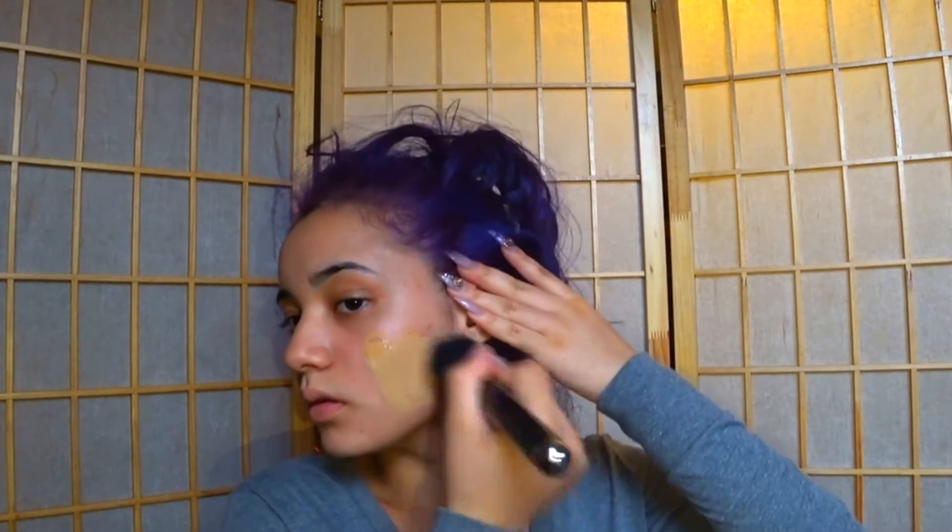Hey guys, it's JLojana here and we're going to get right into this makeup tutorial. I'm already starting off with a bare clean face and I'm using my Marc Jacobs brush to face two and my Neutrogena liquid foundation all over my face.